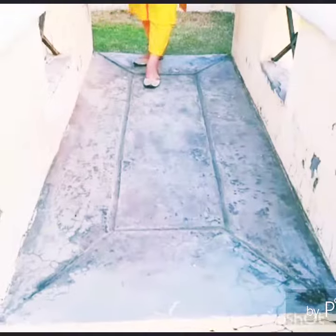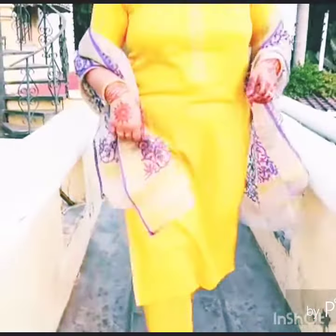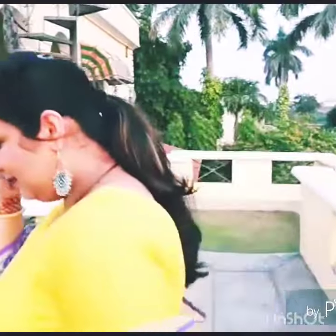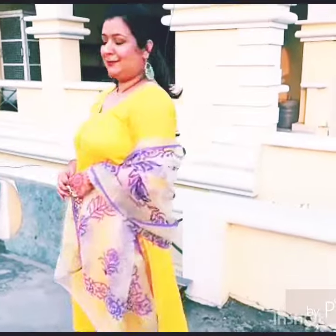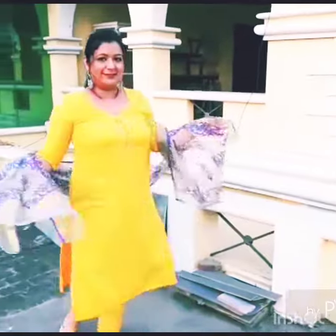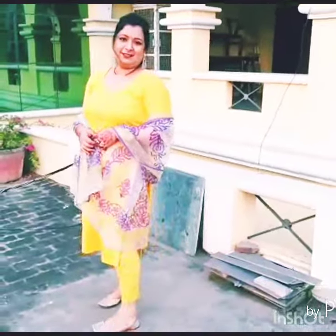This is the third look. It looks pretty simple, but I have added a coat which is purple — a really beautiful color. I have made a ponytail, changed the earrings again, and changed the juttis again.